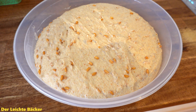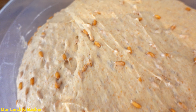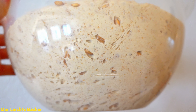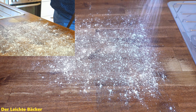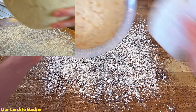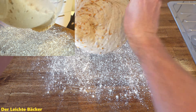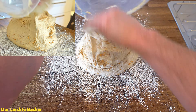One and a half hours later we are coming back to our dough. Take a look at how nicely and beautifully it has risen — it's almost filling out the whole bowl. And look at all these bigger and smaller bubbles inside the dough. Really nice. Let's flour the working surface and dump the dough on it. You should also cover the dough with a little bit of flour so it sticks less to your hands.